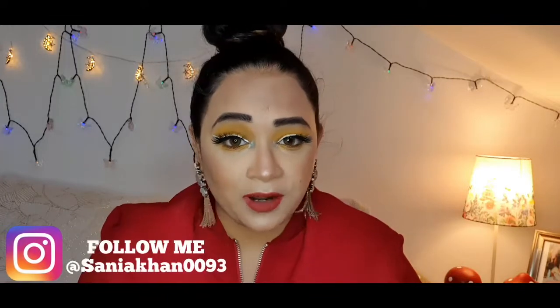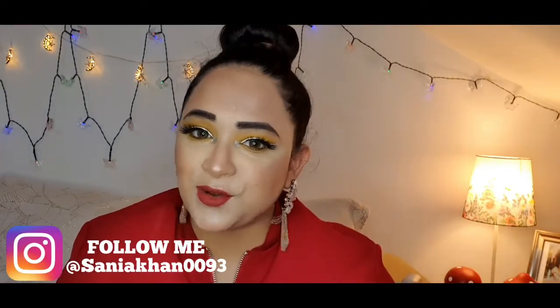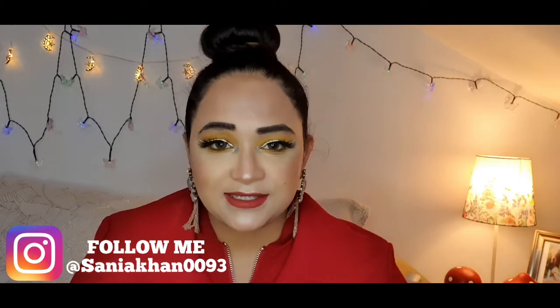Hello everyone, this is me Sanya, your girl. Today's video is going to be a whole video on my Morphe products. I did purchase some items from Morphe, so let's see how everything turns out. It's not going to be any makeup tutorial today — just swatches and reviews.